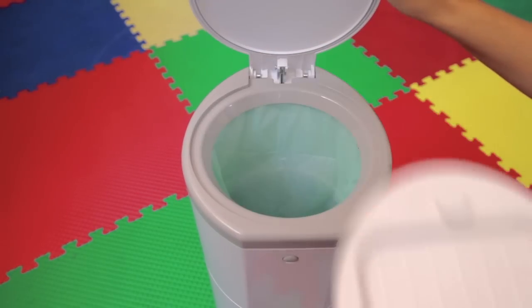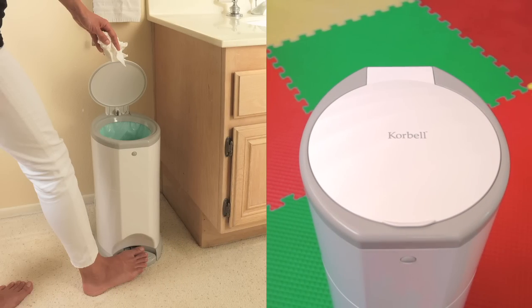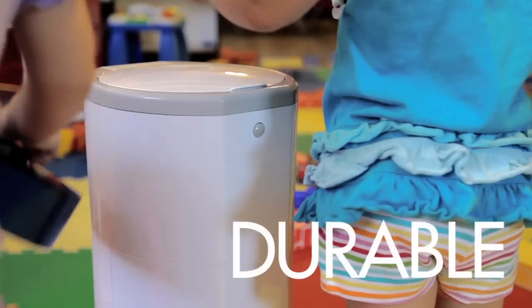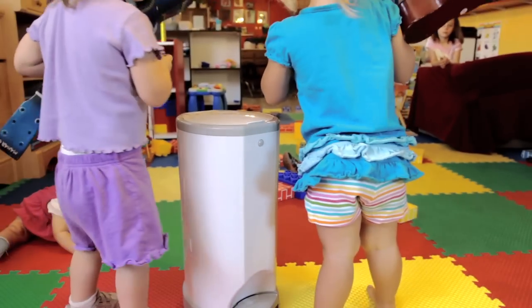Simply remove the flat door section and Corbell becomes an attractive and practical domestic waste bin. Made with durable and non-porous ABS resin, Corbell is built to last and will keep your home tidy and odor-free.